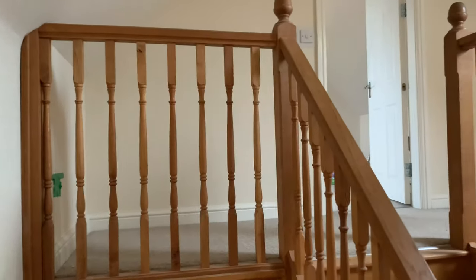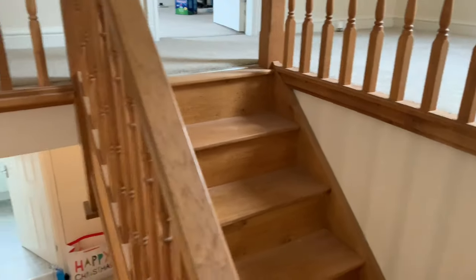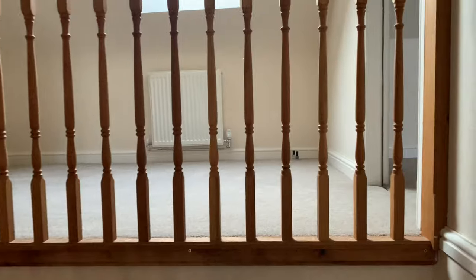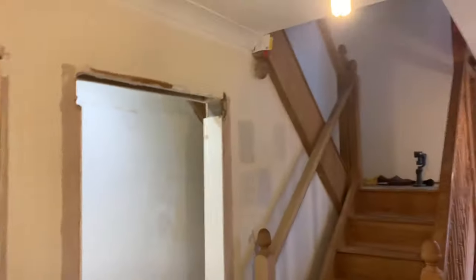As we go downstairs, you can see it's really orange. Obviously this is going to be carpeted to get rid of that creakiness. Excuse the dust — it came up from downstairs while we've been sanding. But it's just very orange and we need to do something about it, so let's head back downstairs and have a look.